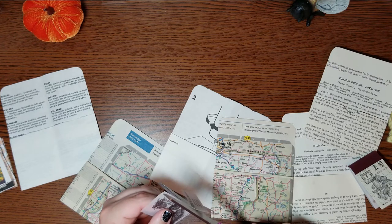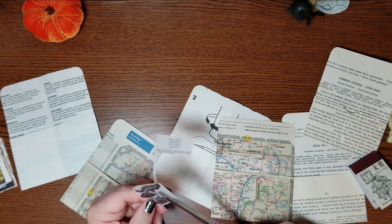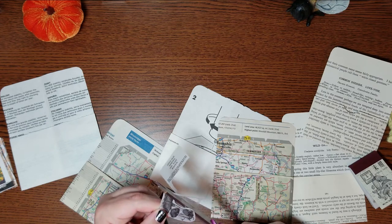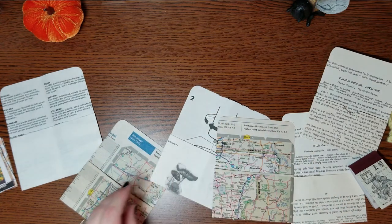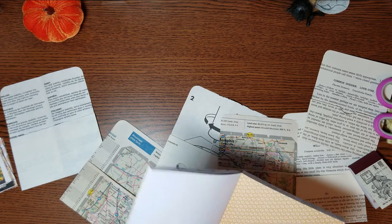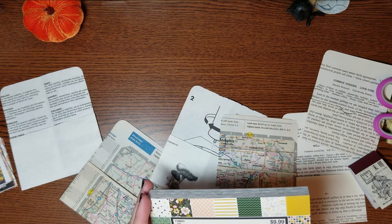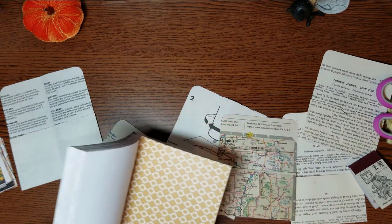So I am just going to fussy cut this. I cut off the edge of it because I think it's really pretty. I have these little four and a half by six and a half inch sheets of paper from the Paper Studio. I picked this up at, I think, Hobby Lobby.